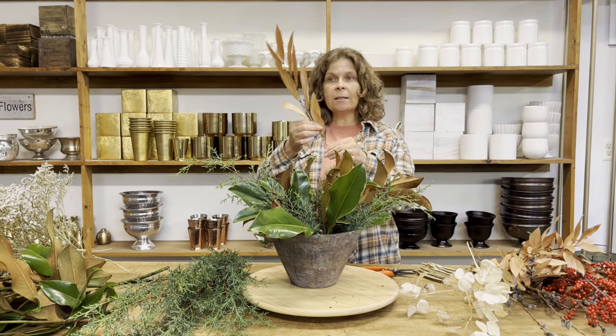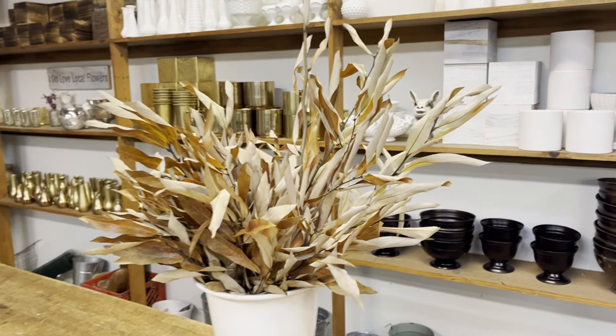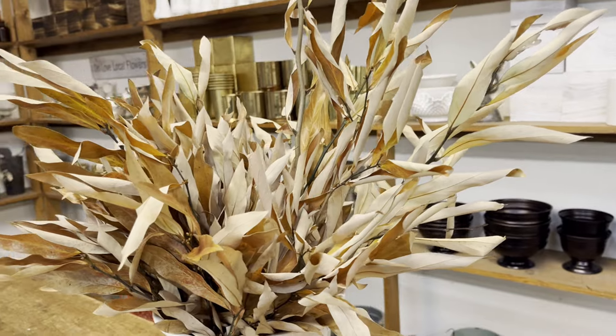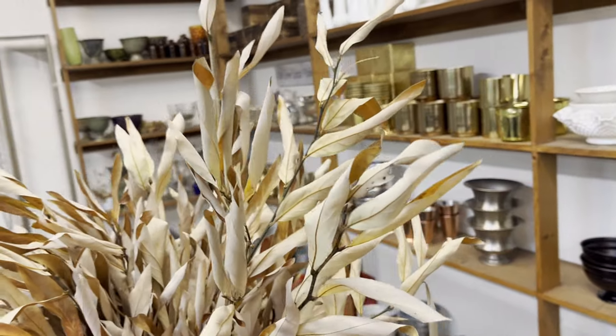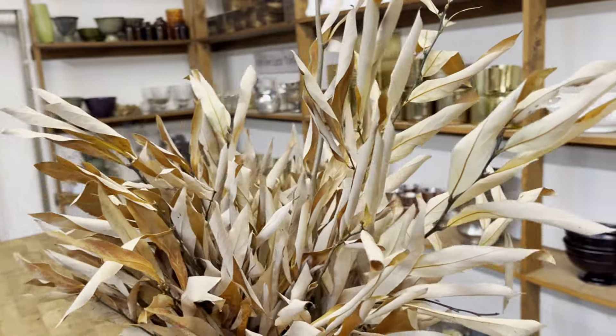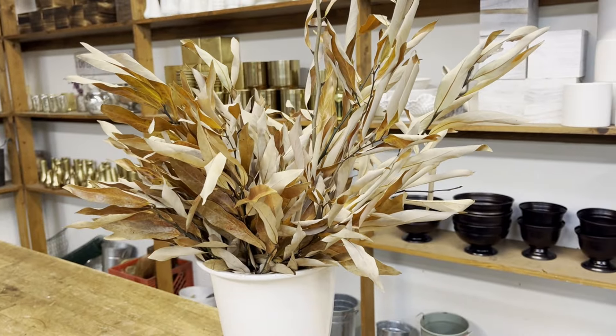My next foliage I'm going to use is Lindera. This is a dried foliage — it comes to us fresh, but it dries really quickly into this really beautiful suede color. I'm going to play off of the back of the Magnolia for that and really tie it into the suede color of the Magnolia.